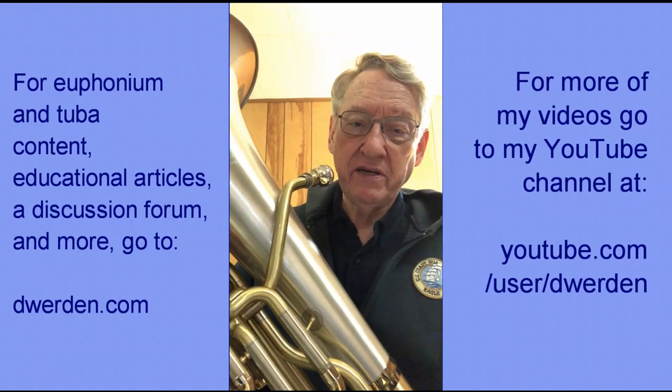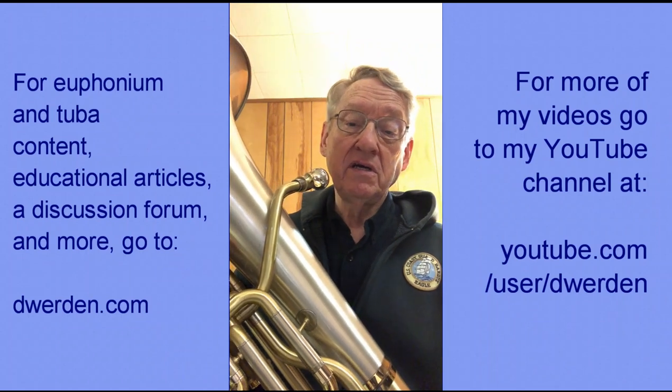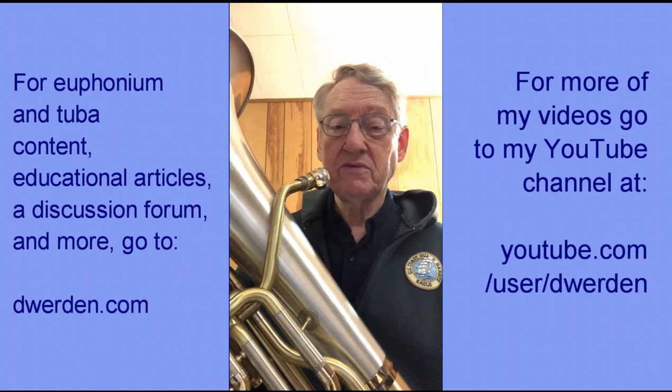Let's talk about releases for a minute. Brass players often talk about attacks — how we start the note — but how we end each note is important as well.